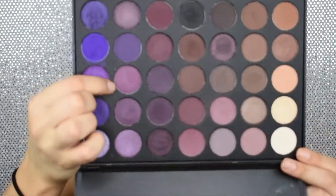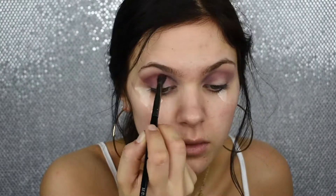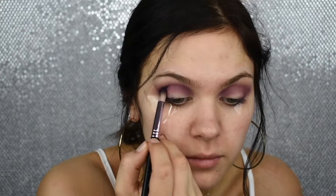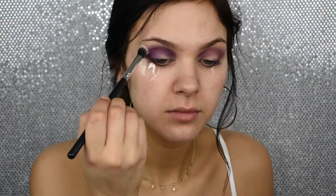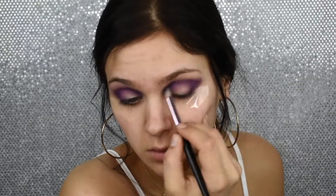Now I will be taking this shade right here — third shade down, second row from the right — and focusing that a bit tighter in my crease to start to build the definition for that cut crease. Now I will be taking the second shade from the bottom on the right side, which is this beautiful purple shade right here, and I'm going to really focus on building up this tone into that cut crease area and that half cut crease area — the crease in the outer corner — because I really want this to be the emphasis of the look. I'm building that shade up and then going in with a clean blending brush and blending out those lines until I'm happy with the pigmentation.